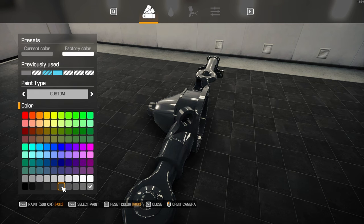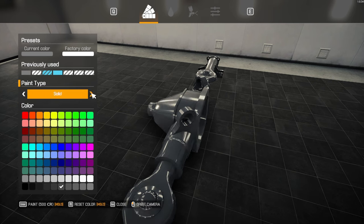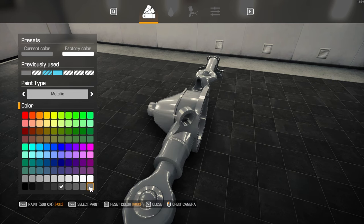Alright — it's already a custom color. I wanted it to go metallic.